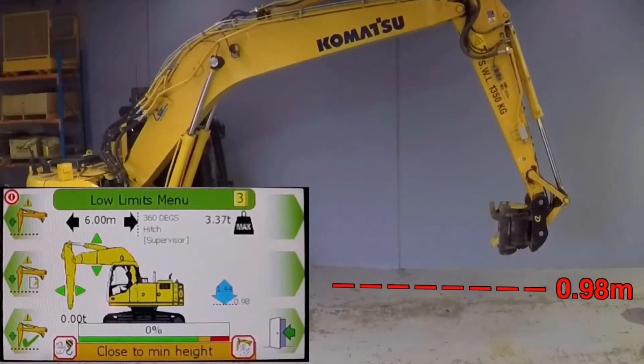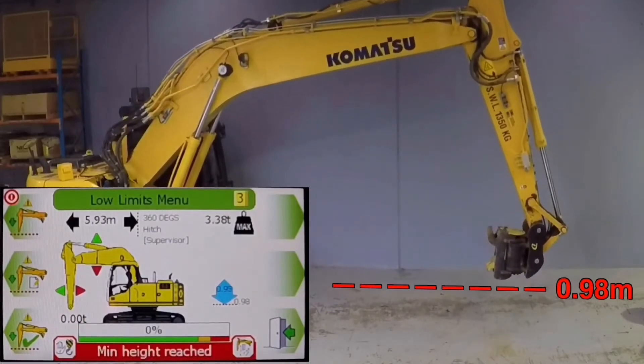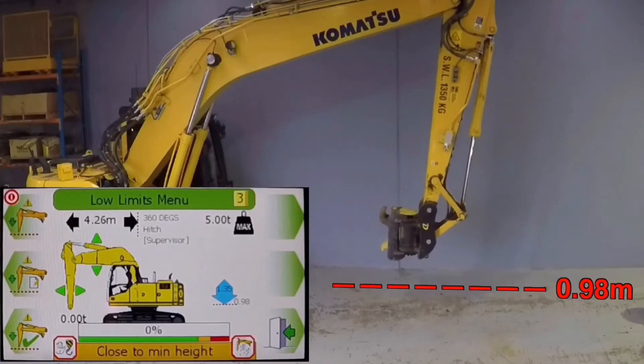Along with a maximum height limit, the system can also be used to set a minimum height or depth limit. This feature is commonly used to protect buried utilities during excavation.